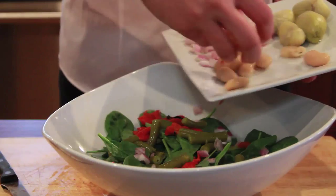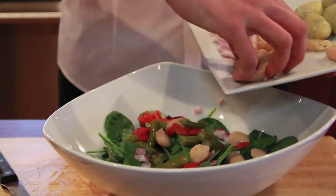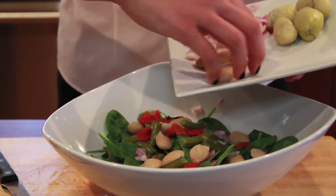Then as the protein in the salad I have large cannellini beans. They're amazing and classically Italian. I'm going to throw those in. If you don't like beans and you want a more intense protein source, I recommend buying a can of high-end Spanish or Italian tuna and adding those fillets to the top.